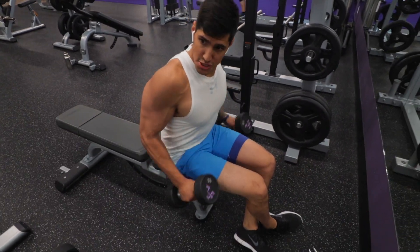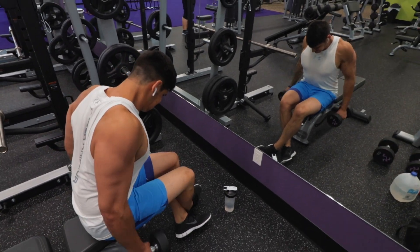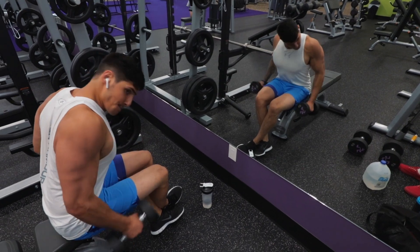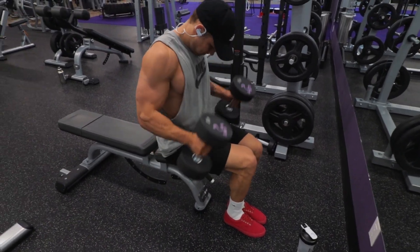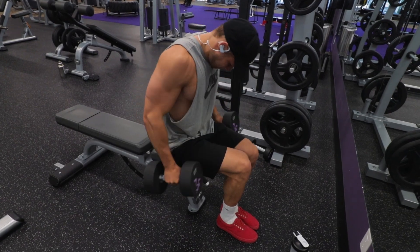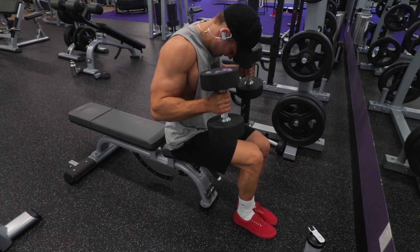Next we moved on to some hammer curls. Nick started off really heavy. I started off with 15s thinking that would be a big challenge, and then I moved up in weight. Unfortunately at this point the camera was flashing red at us, so instead of being able to film our first and last sets, we could only film one set of each exercise.